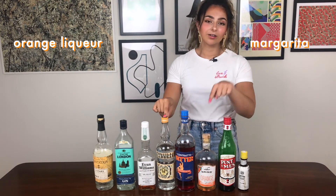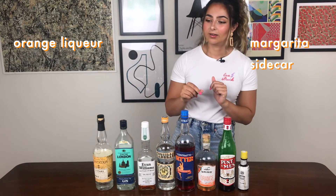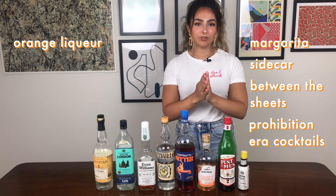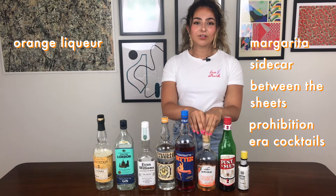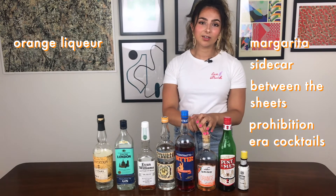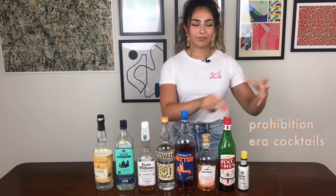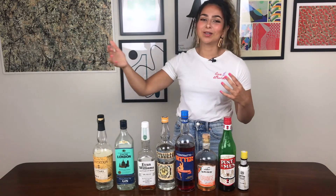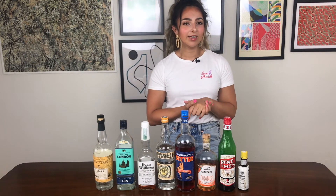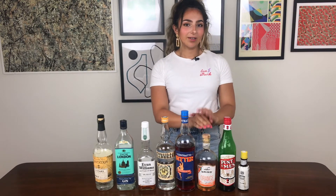Orange liqueur is in so many things. You want to make a margarita — get your orange liqueur. You want to make a sidecar — orange liqueur. Between the sheets — orange liqueur. Tons of prohibition era drinks use it. It's very versatile: you can add citrus and sweetness at the same time. There are lots of different brands — Cointreau, triple sec ranging from quite basic to more expensive, Pierre Ferrand dry curaçao. Find what you like, but definitely you need to have orange liqueur in your bar.